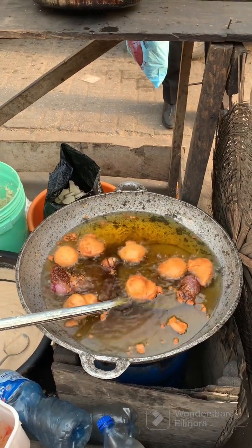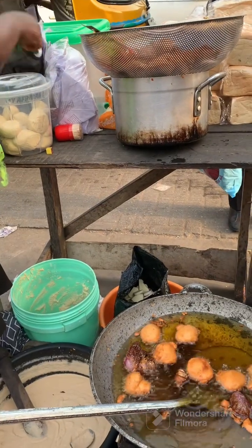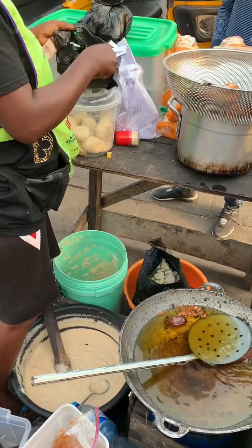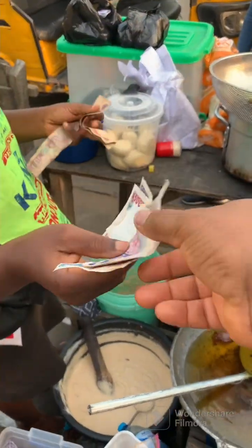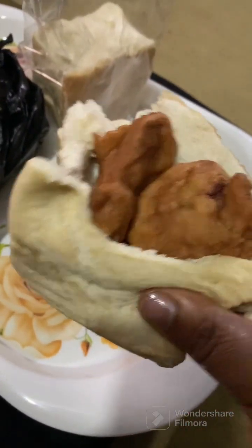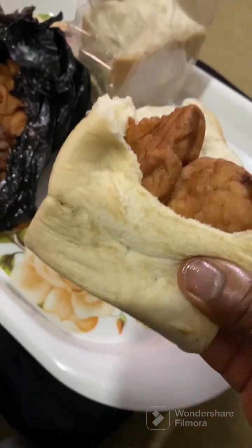It is better to combine fresh akara with fresh agege bread, and she has a couple of loaves in front of her. I'm patiently waiting for my order. I handed over 8,500 naira and she gave me change. Now I'm home enjoying my soft akara with soft agege bread — it tastes so yummy!